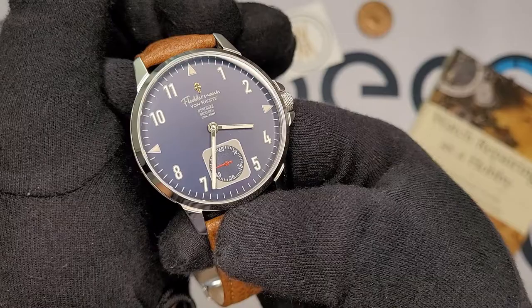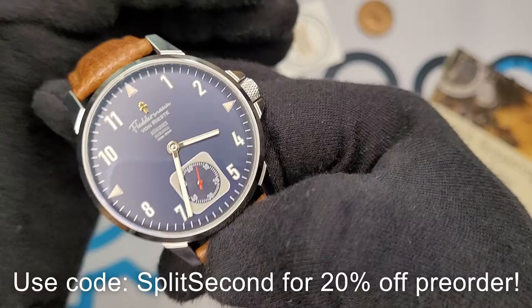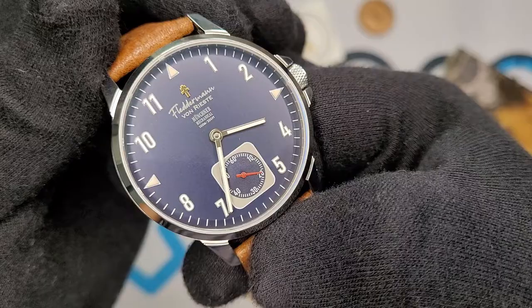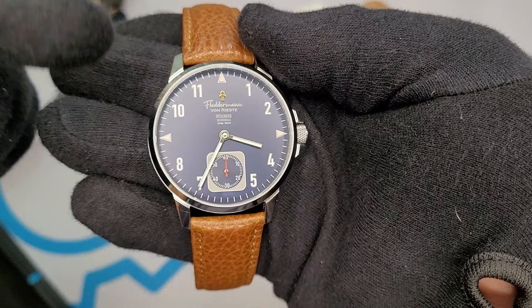Something to consider about the sales of this watch — Flederman von Riste are going to be donating a portion of the proceeds to UNICEF Ukraine as well as prisoner rehabilitation. More details about that can be found on their page and on their Kickstarter. What did you think of the Flederman von Riste Munchner? Leave your thoughts in the comments down below. Until next time, stay safe, mask up, and be kind to each other — because life can change in a split second.